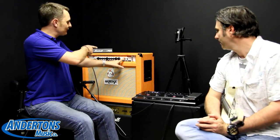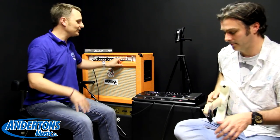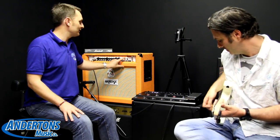So here is the drive sound from the Rockerverb without the Tube Screamer. And you'll see when I engage this — I won't ask Paul to stop playing, he'll just keep playing and you'll hear it boosted to a lead tone.